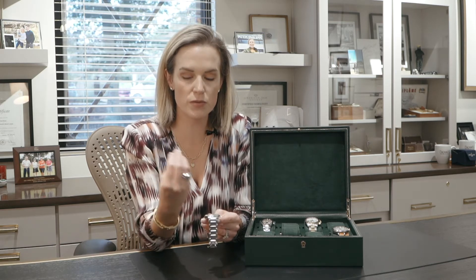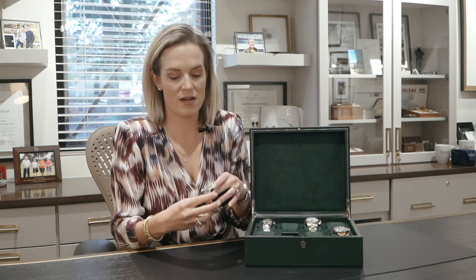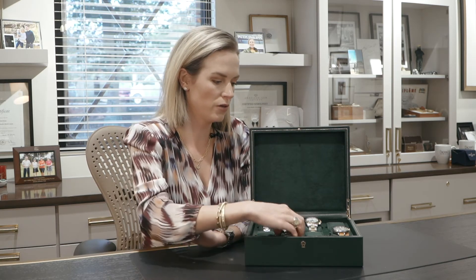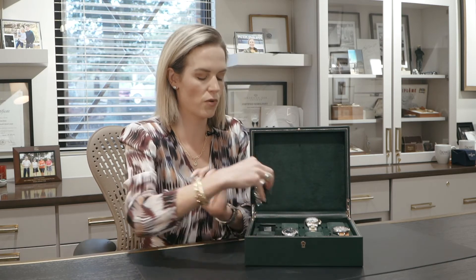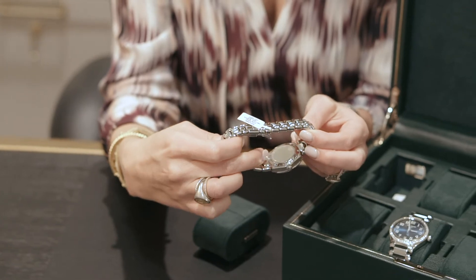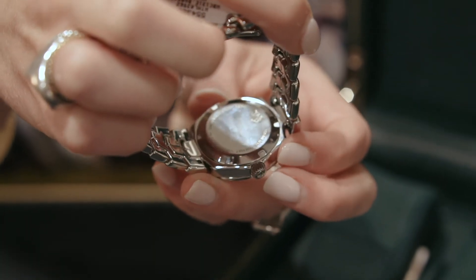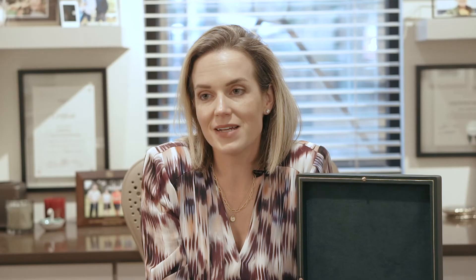An automatic movement uses the movement of your wrist to wind itself. But if it doesn't have an exhibition case back, you can look at the back of the watch for features such as this one, which has these little rivets here. By looking at that, you know the case comes off, and that's how you replace the battery. That's a very basic, quick explanation of the difference of a quartz movement versus an automatic or mechanical movement.